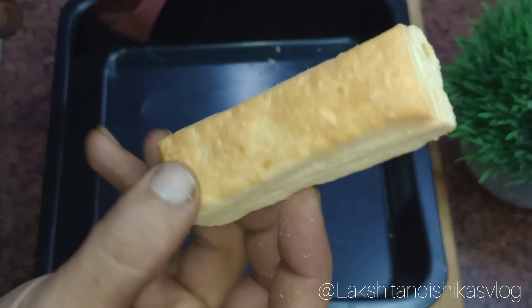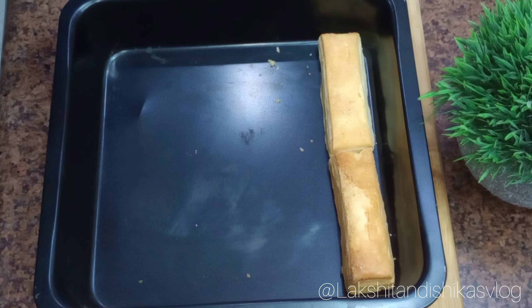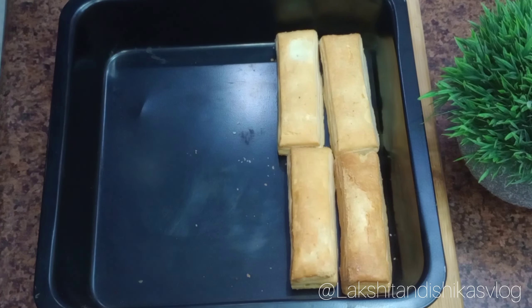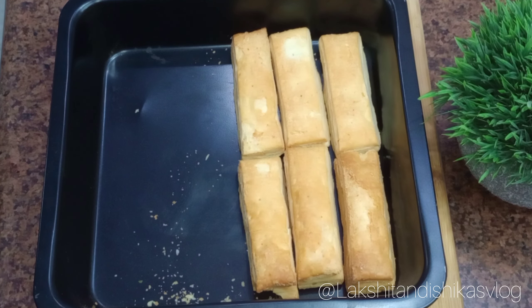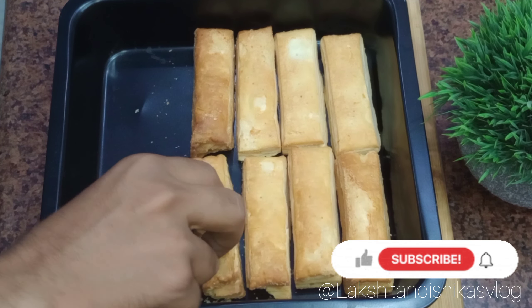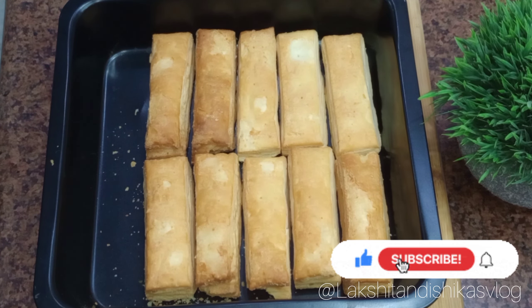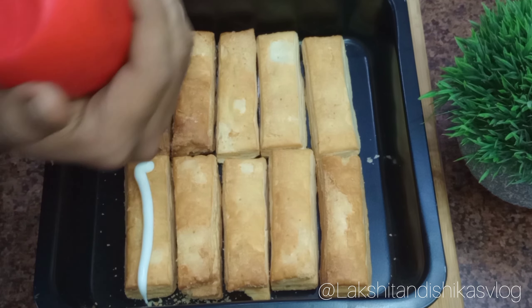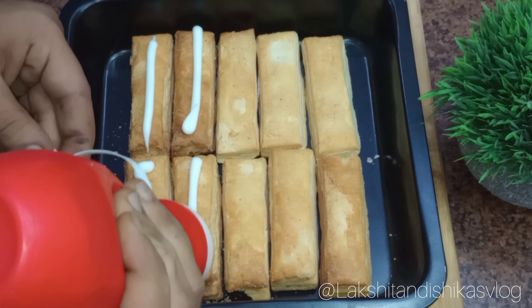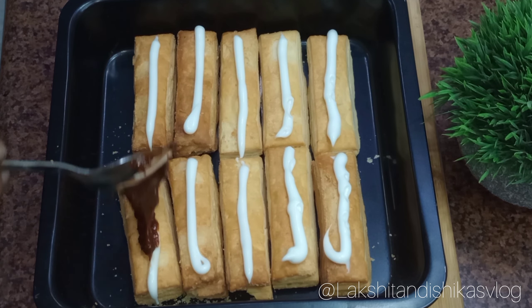First of all, we will line up our baking tray with all the pieces. I am using rectangular-shaped puffs here. Now let's spread all the pieces together and add some pizza pasta sauce or tomato ketchup, whatever you like.